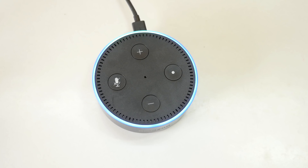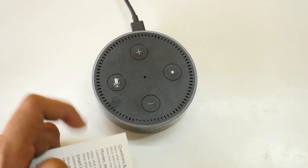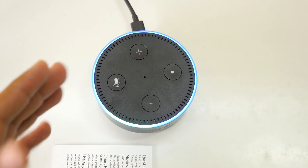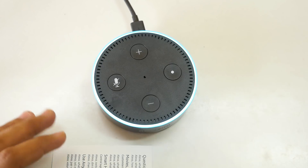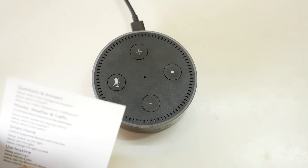Alexa, play some Taylor Swift songs. [Alexa: Taylor Swift top songs from Saavn.] Alexa, play some John Bellion songs. [Alexa: John Bellion top songs from Saavn.] Alexa, stop. The song playing was the same 'All Time Low' I asked for earlier — when I said 'Alexa, play All Time Low' it failed, but when I say 'Alexa, play John Bellion top songs,' it plays that song. It's a little weird.